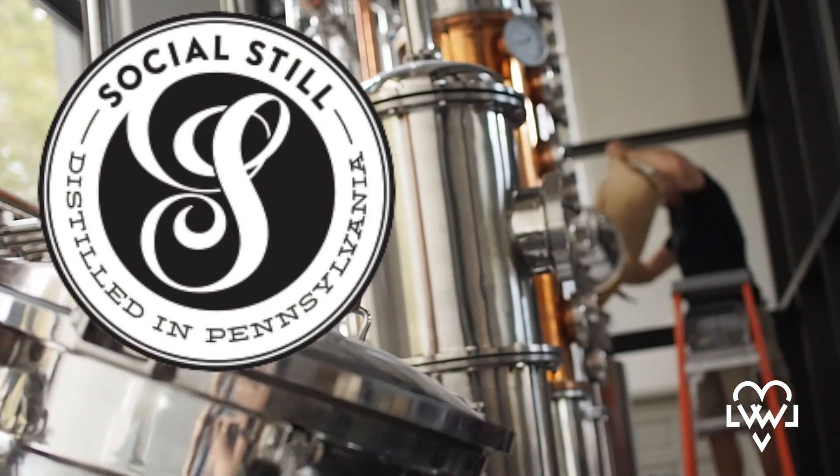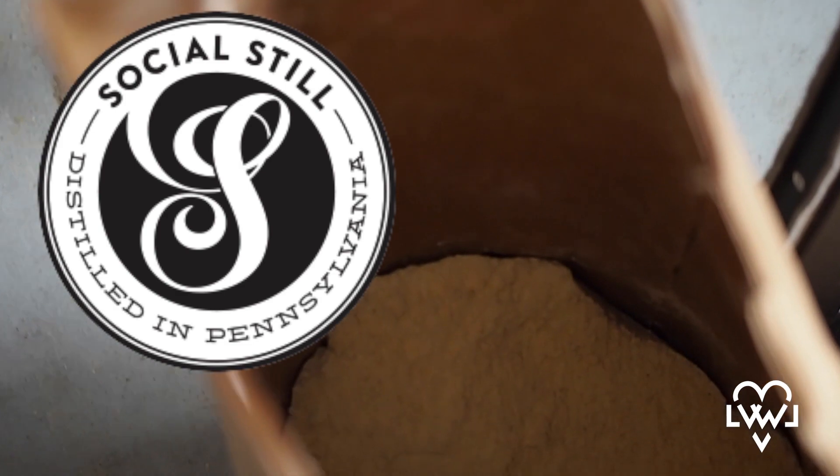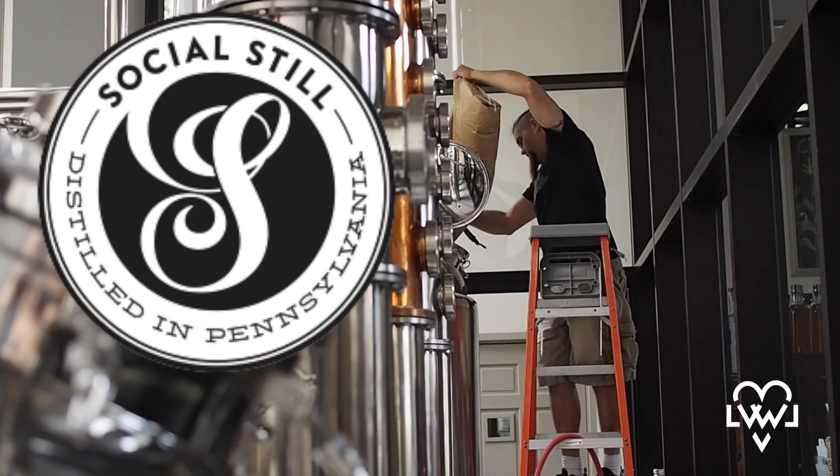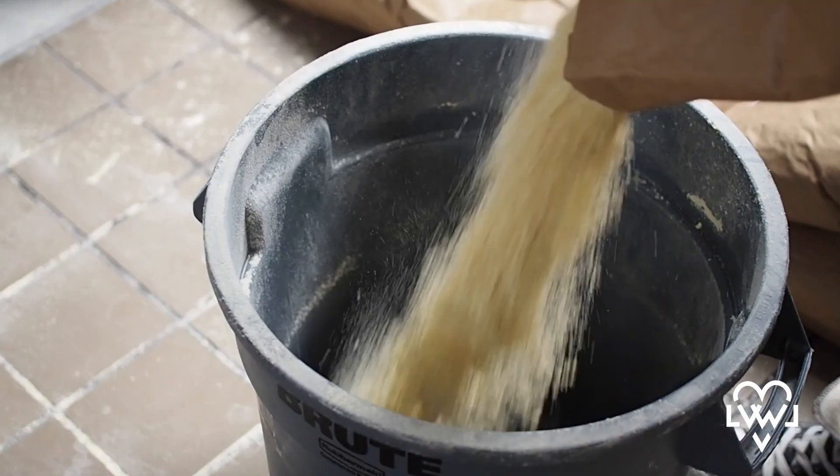The first step is to cook the grains to release all of the sugar — we're turning the starch into sugar. How long does this usually take? About three hours.